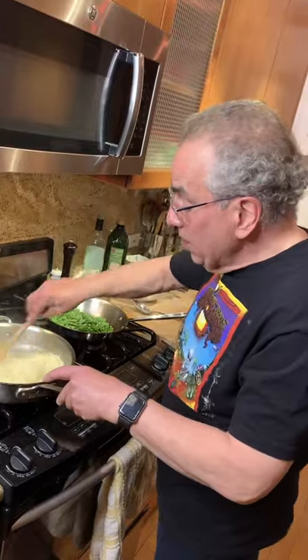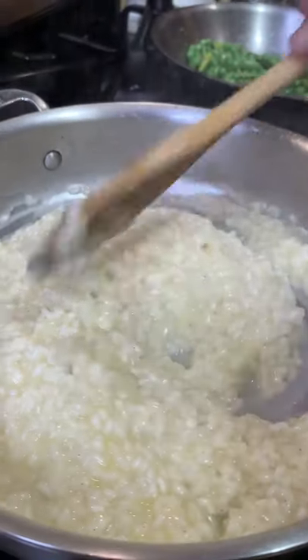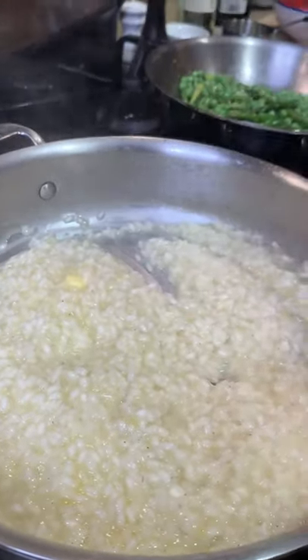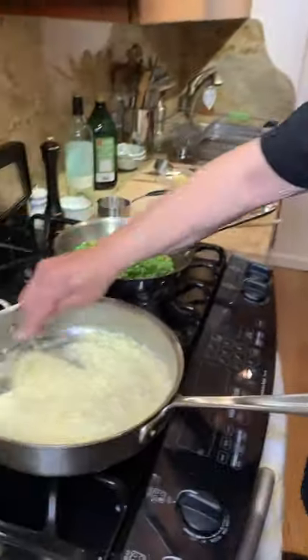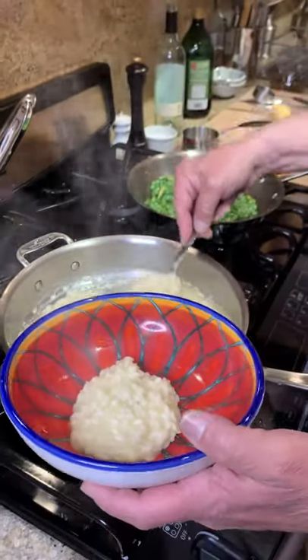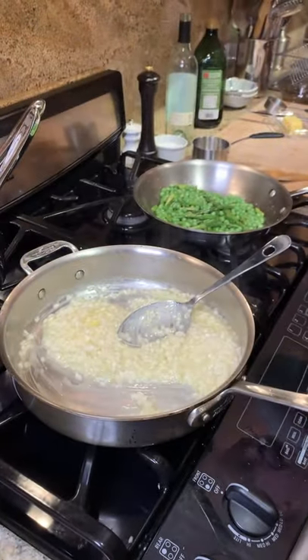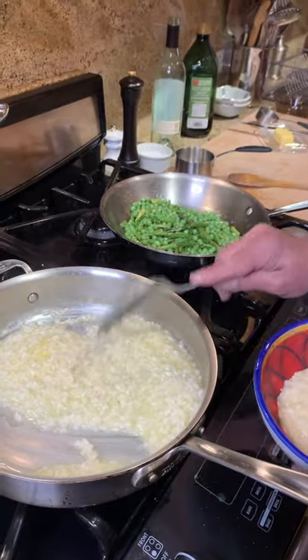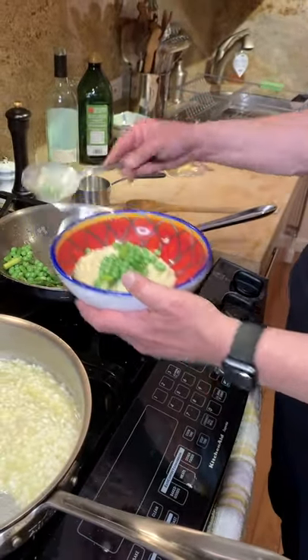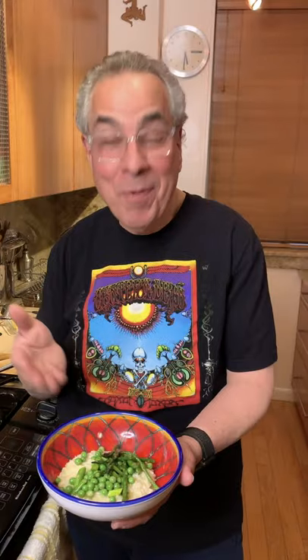Look at that — risotto. If you'd like to put herbs in here, you can. Really lovely, very creamy. Let's get some into a dish. Beautiful. How about some vegetables right on top — some asparagus, some peas. Risotto Primavera, springtime. One of my favorites. Enjoy.